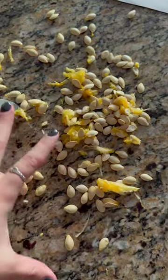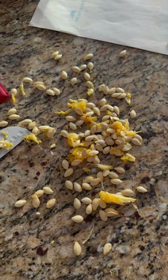I also saved the seeds, and I think I'm going to try and make them like pumpkin seeds. I will say, should have taken out more seeds.